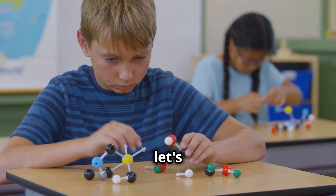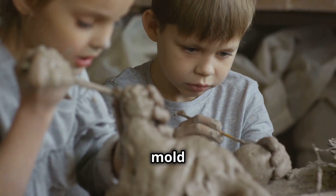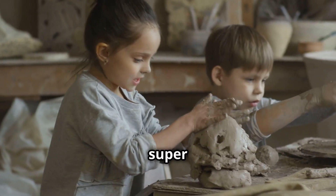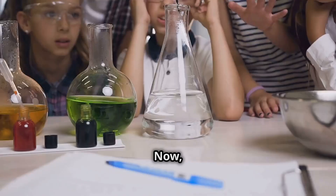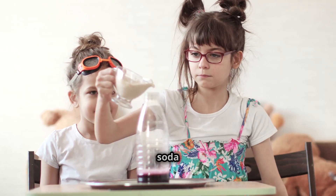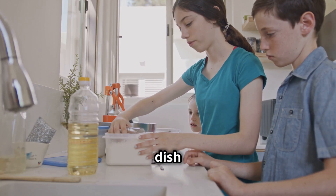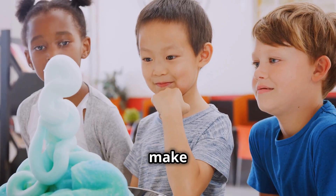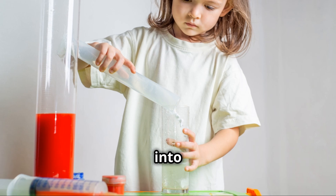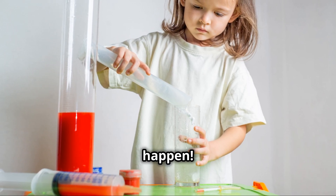Okay Ninjas, let's build our volcano. First, take your play-doh and mold it around your glass, making it look like a volcano. Get creative and make it super tall with a wide opening at the top. Now for the fun part — the eruption! Pour some baking soda into the glass, about halfway full. Then add a big squirt of dish soap. This is going to make our eruption super bubbly. Are you ready for the big boom? Carefully pour some vinegar into the glass with the baking soda and dish soap and watch the magic happen!